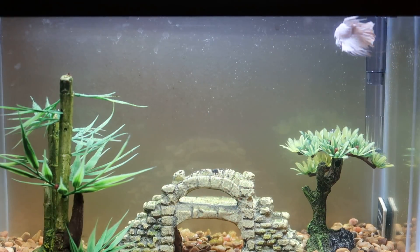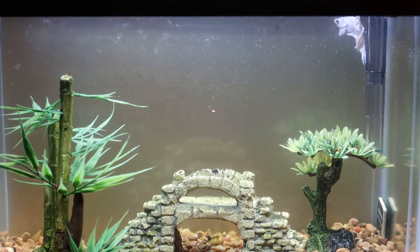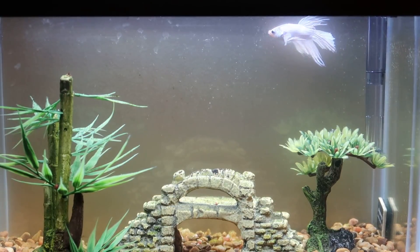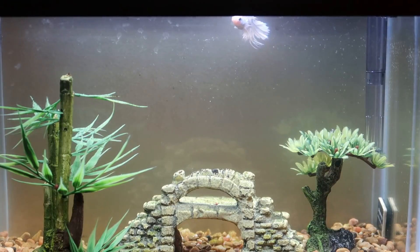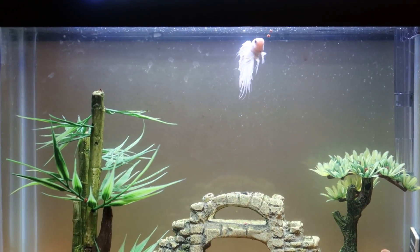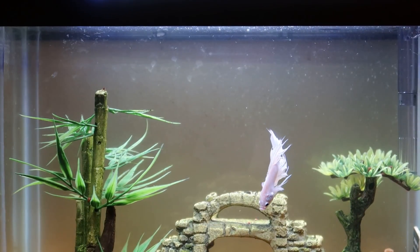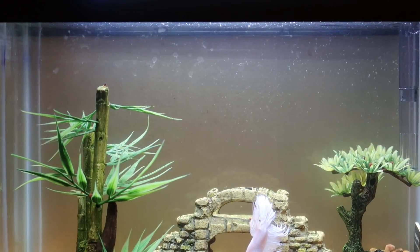I'll go ahead and throw in just a little bit of food and we'll finish the video off - we'll see if he wants any or if he notices it. Nope - there he goes, yep. There he is.